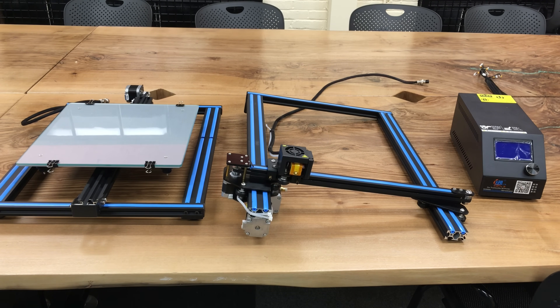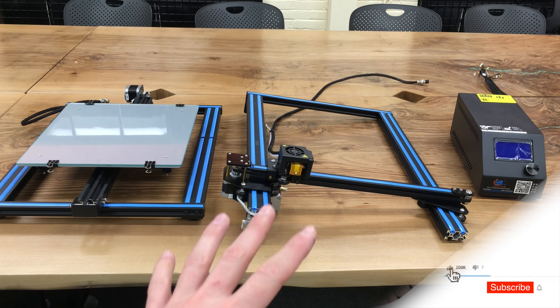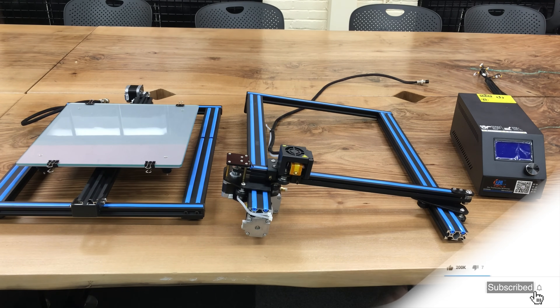Let's get to know our parts. We have our base plate, we have our vertical plate which we are going to put vertically to our base plate, and we have a controller unit right over there.